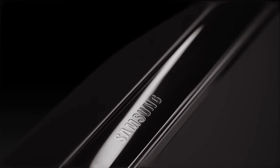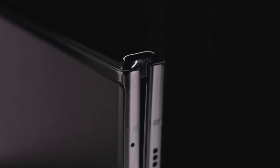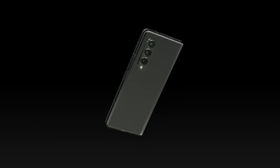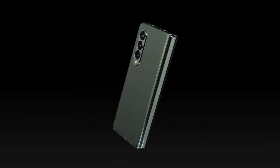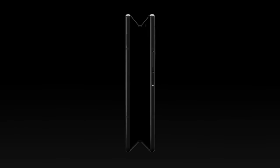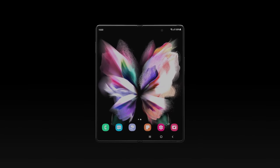Hey folks, Jason from Painfully Honest Tech here, back to discuss this brand new Samsung folding event. We've unfolded the Z Fold 3 and Z Flip 3, as well as the watch and some headphones. So let's just go straight through what Samsung talked about today and then give a little bit of an impressions of the event.